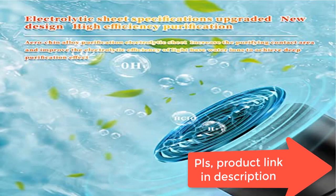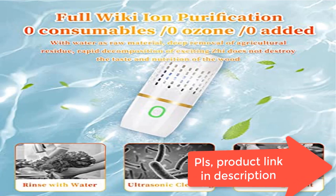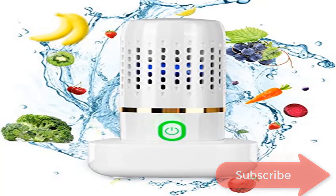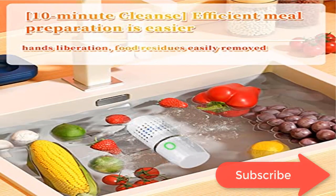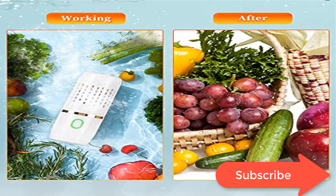Wireless, portable, and easy to use — the fruit and vegetable washer is lightweight and portable, measuring 2.08 x 5.5 inches with a compact body weighing 320 grams. It can be tossed easily inside any bag. There is no noise or interference during use. Small and portable, it is suitable for outdoor travel.